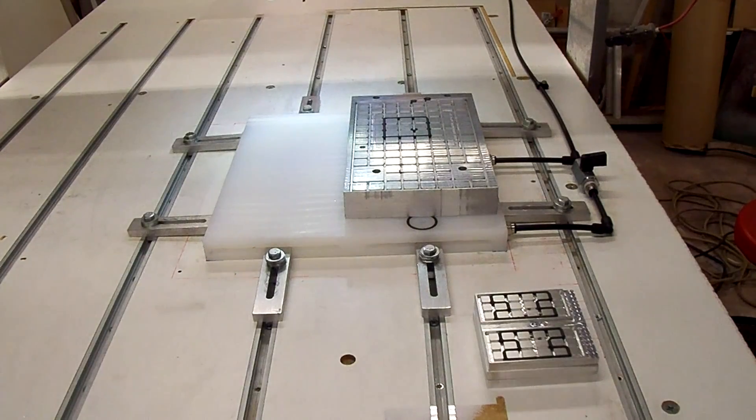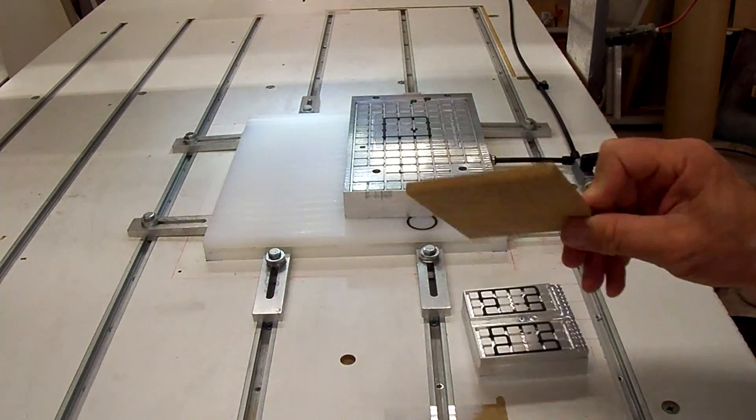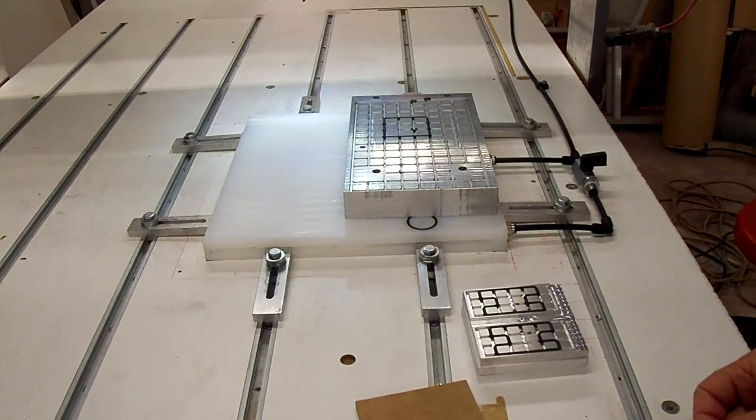Okay, we've got the stackable vacuum plate together, so we're ready to test it out and try to make a part. I've got a piece of MDF here — a blank — to make the part out of.